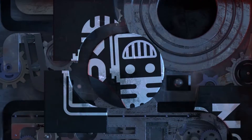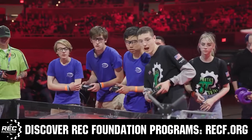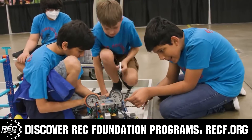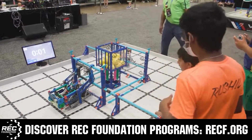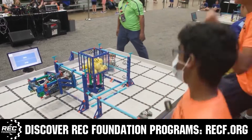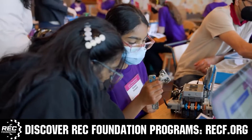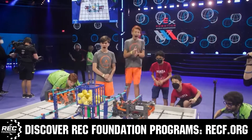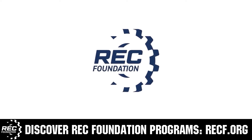This video is brought to you by viewers like you and also in partnership with the following. The Robotics Education and Competition Foundation provides fantastic programs for students from elementary school all the way through college. These include VEX, aerial drone competition, online challenges, JROTC, thrill powered, scholarships, certifications, and so much more. To discover these exciting opportunities, visit RECF.org and get connected.